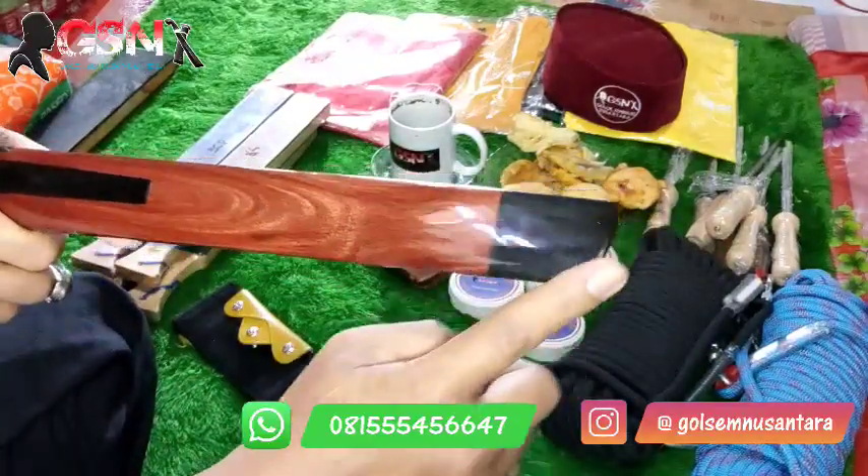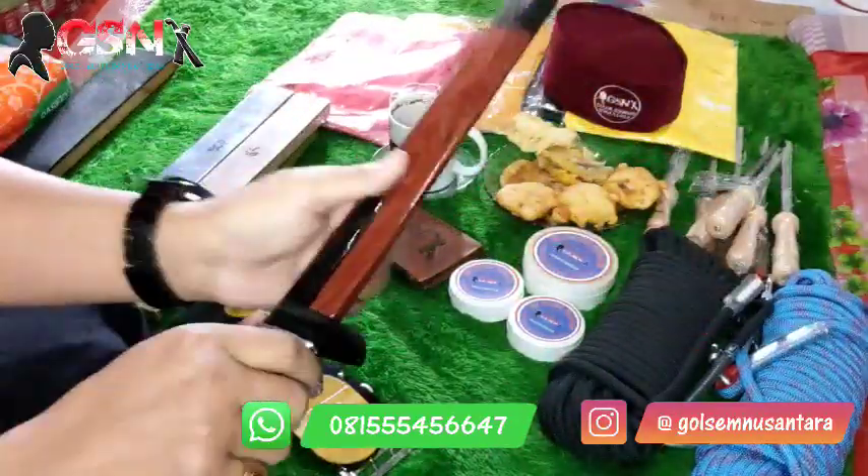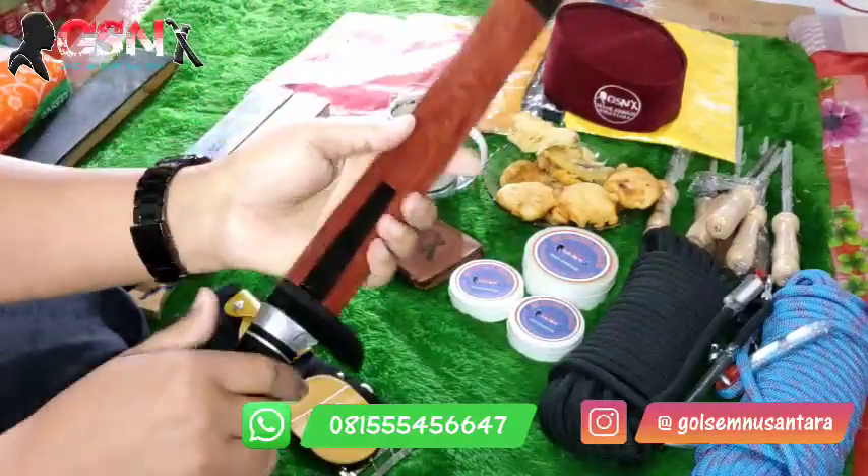Dan penutup bawah menggunakan tanduk kerbau hitam, glowing. Rapi-rapi, tidak kocak, tidak goyang.